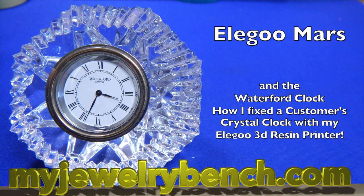Hey guys, it's Pete from MyJewelryBunch.com. Today we're going to use the Elegoo Mars 3D printer to fix this lovely Waterford crystal clock, and I'm going to show you how to do it. Let's get started.